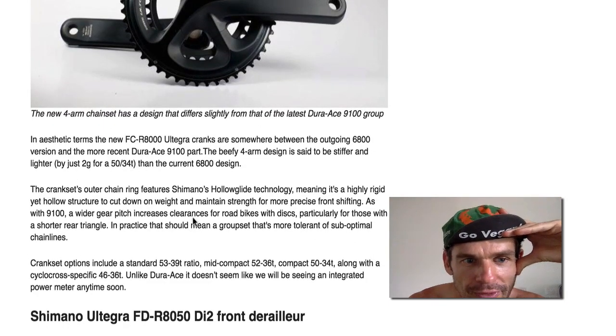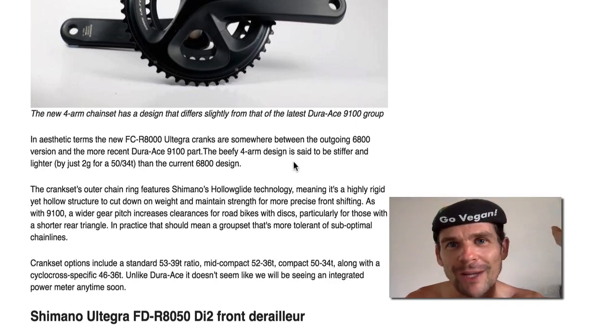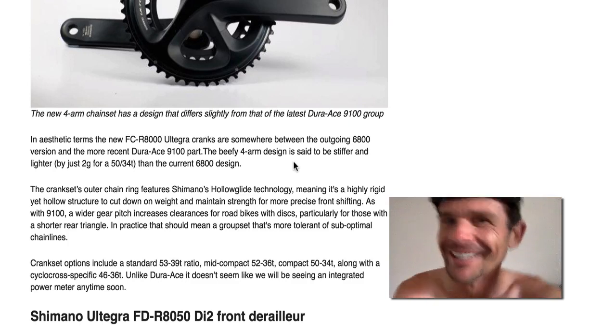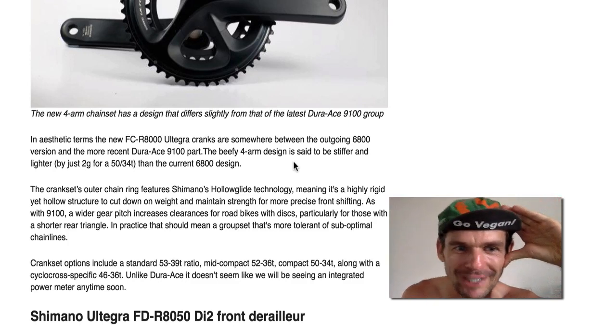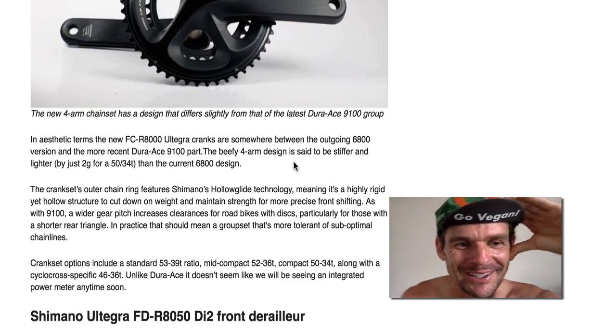It's lightened by two grams. Stiff — I mean, as if anyone on the planet can outflex an Ultegra crank set. You must be on some pretty good drugs or hallucinogens to think that your crank set is flexing because you're putting out 2,000 watts for 20 minutes.